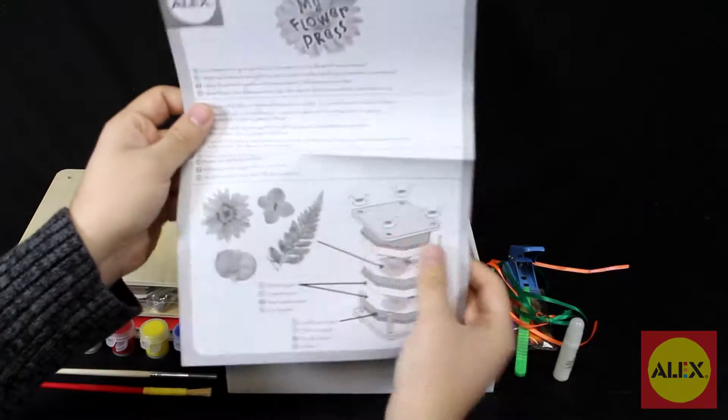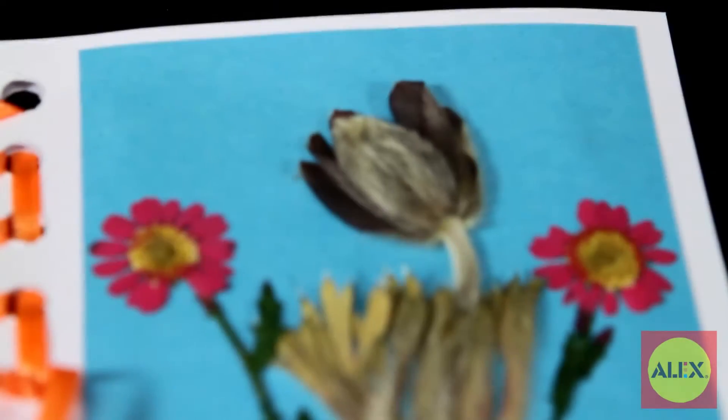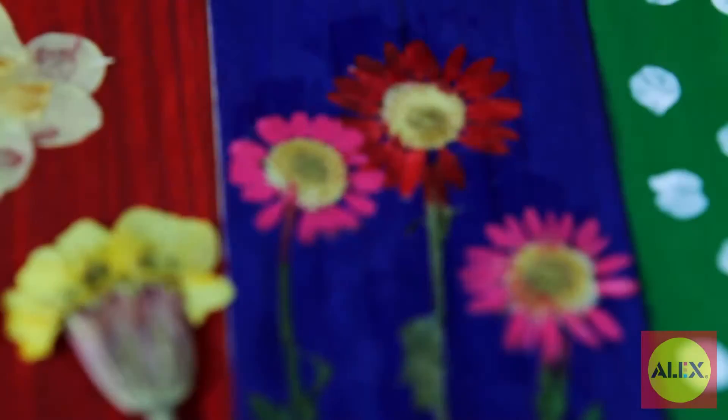The easy to follow step-by-step instructions include extra project ideas as well. You can also make beautifully designed note cards, gift tags, bookmarks, scrapbook pages and more. With My Wooden Flower Press you can get as creative as you want to be.